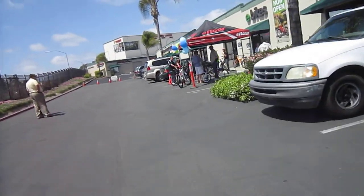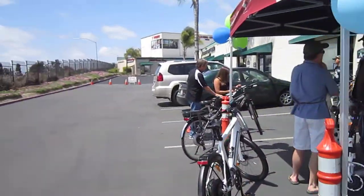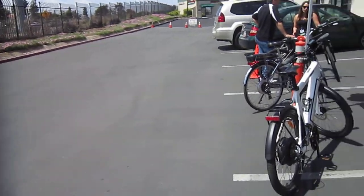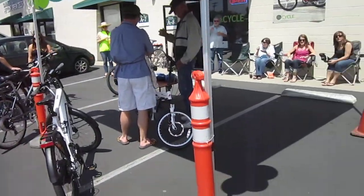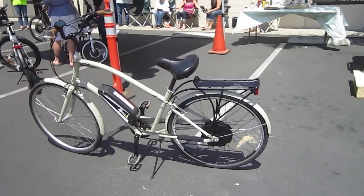They do offer some other brands, but the Bionics conversions and Bionics kits are part of them. There it is — the Bionics and the Townie. Very nice riding setup.